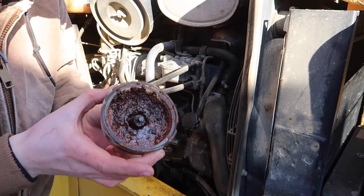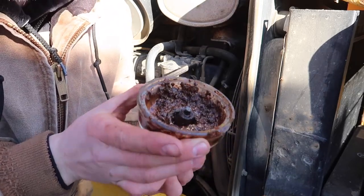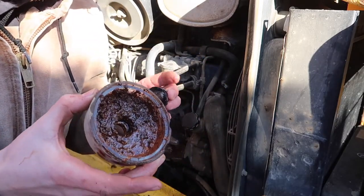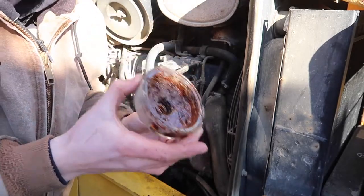Check out the disgusting amount of muck in here — I mean that's just insane. Look at that. This was in my fuel system. This caught it from going into my fuel system, so I have to imagine that this was somewhat hindering the performance of this machine.